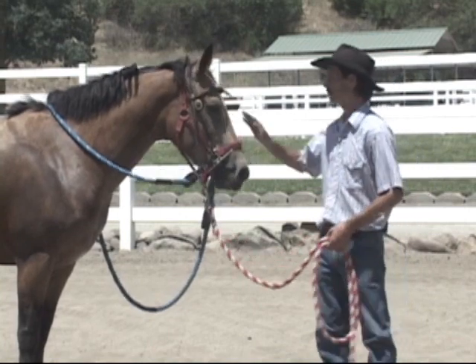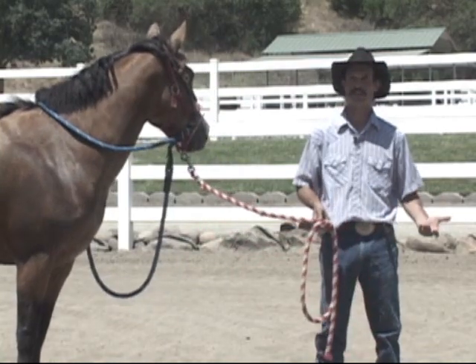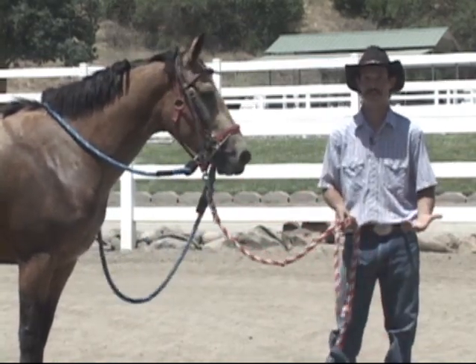We're going to start teaching her a pattern of control: go forward, stop, back up, change direction — stuff like that, so at least I have some type of control over what she's doing on the ground.